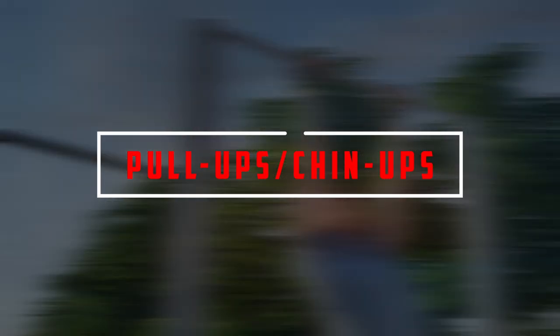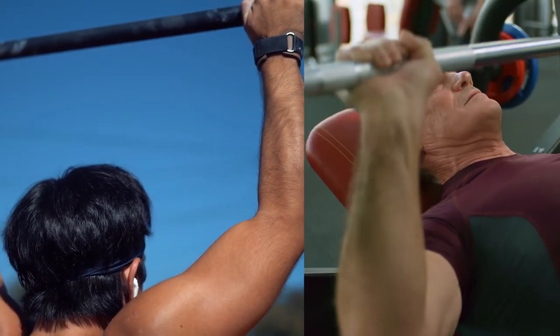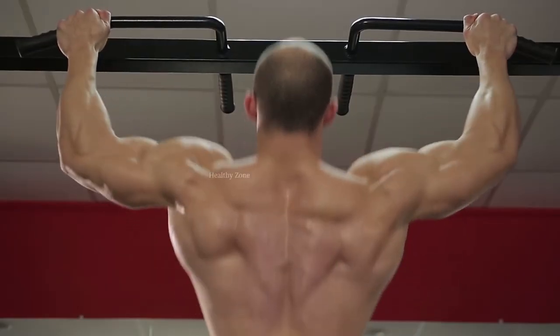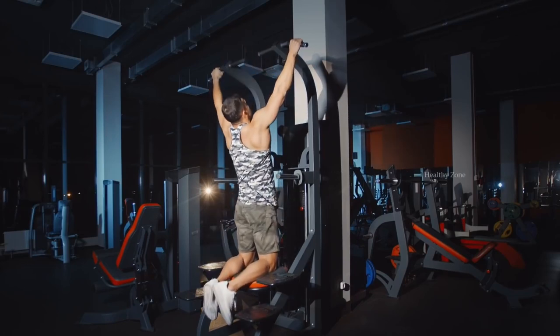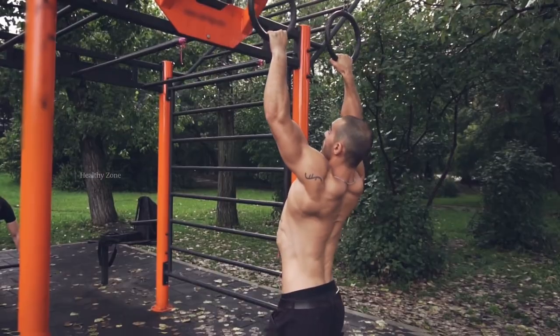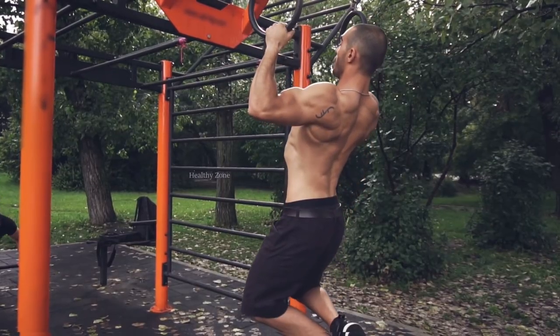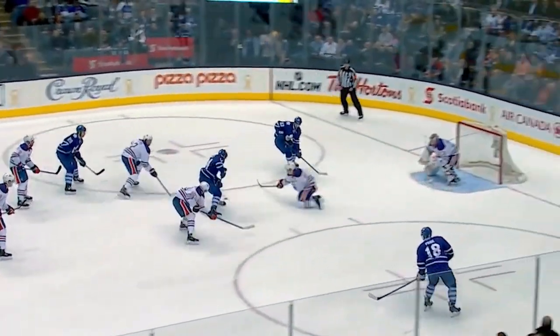Pull-ups or Chin-ups: Don't have enough space at home for weights or a bench press? No worries. Installing a chin-up bar above a doorway is one of the best hockey exercises since it provides limitless upper body strength. Perhaps no other body area takes as much punishment as your shoulders, so adding strength and muscle can reduce the likelihood of shoulder injuries while also making it more difficult for your opponent to knock you off the puck.